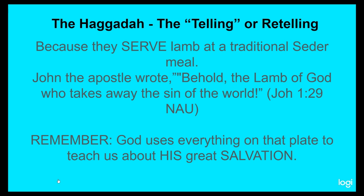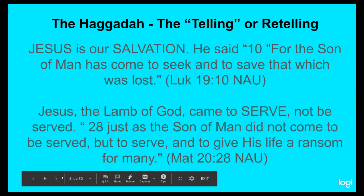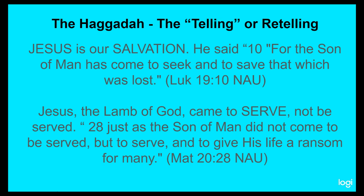God uses everything on this Seder plate to teach us about his great salvation in Jesus. Jesus is our salvation. He said in Luke chapter 19, verse 10, 'For the Son of Man has come to seek and to save that which was lost.' That's why Jesus came — he was seeking all those who had gone astray, those who had rejected God, those who had been hurt by others and didn't want anything to do with God. He was trying to get a hold of them and bring them back so they would see and understand who God was and his great love. Jesus, the Lamb of God, came to serve, not to be served.